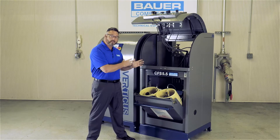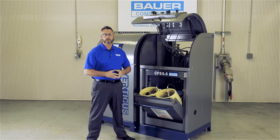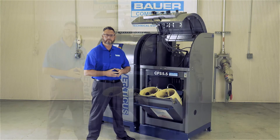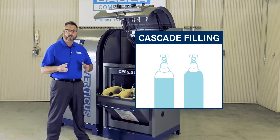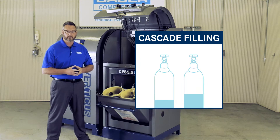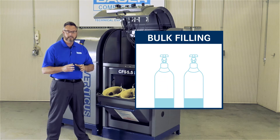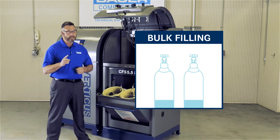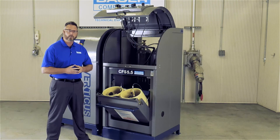This system is set up for cascade filling, opposed to bulk filling. When you cascade fill an SCBA cylinder, the storage cylinders exhaust the stored air individually, allowing you to get more fills out of the stored air. If you bulk fill, all the cylinders act as one big cylinder, exhausting the stored air simultaneously and reducing the number of fills. I think you would agree, cascade filling is a much better option.